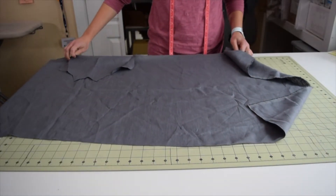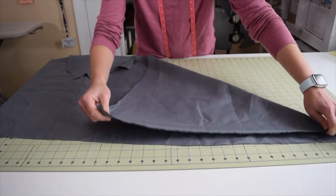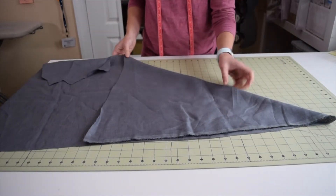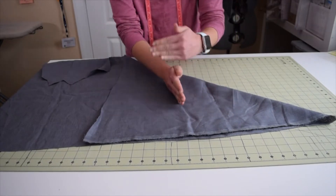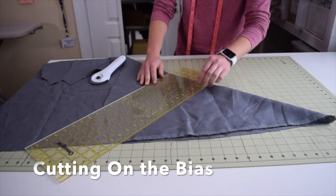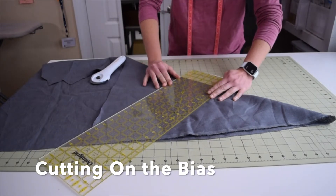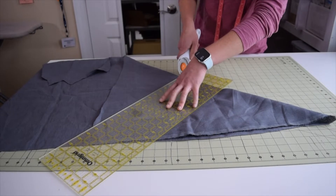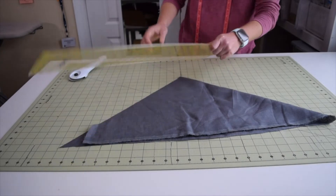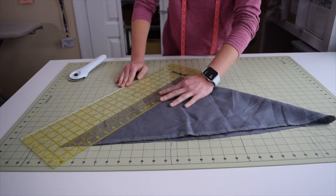The first thing we're going to want to do is cut some strips on the bias. How you do that is you take the edge of your fabric and you pull it over like that. Your grain is like this and like this. You take your ruler and you line it up with the bottom edge down here, and you're going to make a clean cut like this.